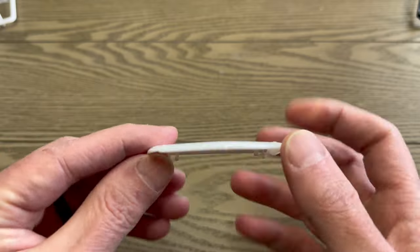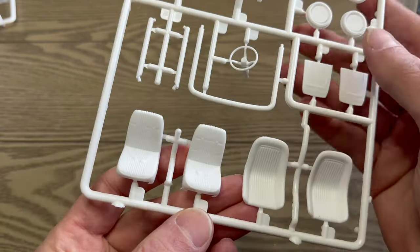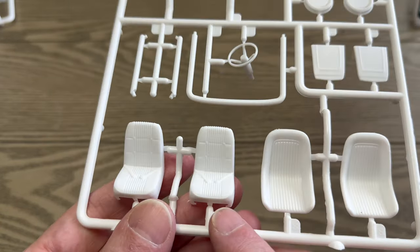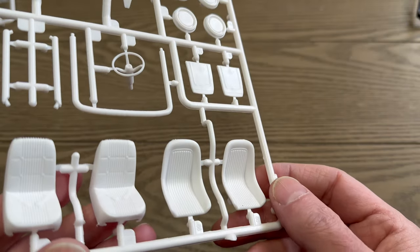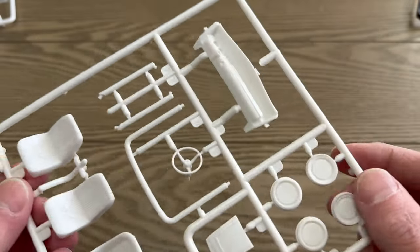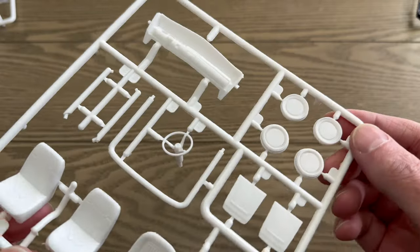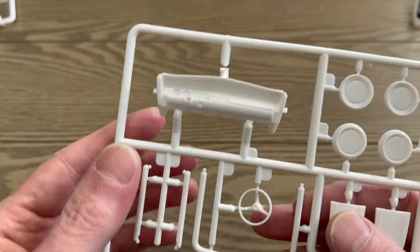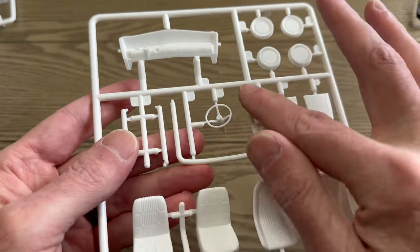I cut this off the tree — it's the convertible boot. On this tree we have our seats. The stock seats have seat belts molded — two of them. I like the buttons on them — that's nice. And some drag custom seats with seat backs. Also the wheel backs for axle pins, steering wheel, and what looks like part of a roll bar — actually there's another roll bar piece here too. And our stock dash.